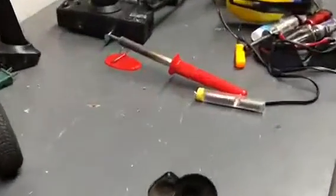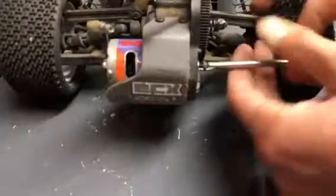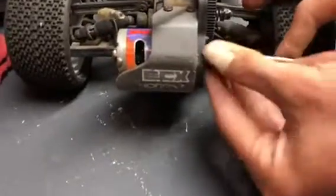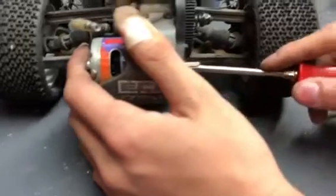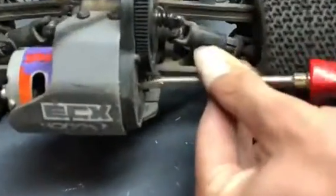Be sure to hook up your solder gun so it's warming up while you're doing this, so when you're done and have the motor out, it's ready to be soldered. We've got two screws here — one more, and then we will have the motor removed and it will be ready to be soldered.